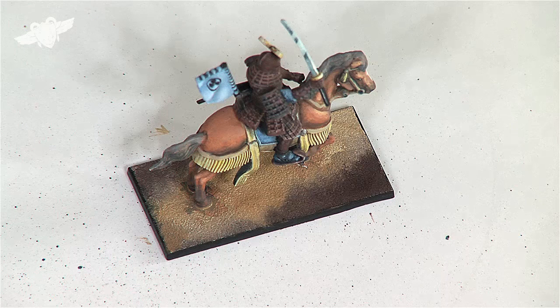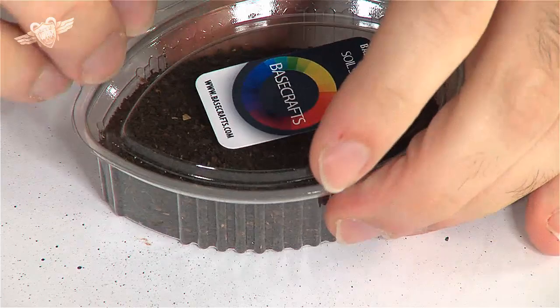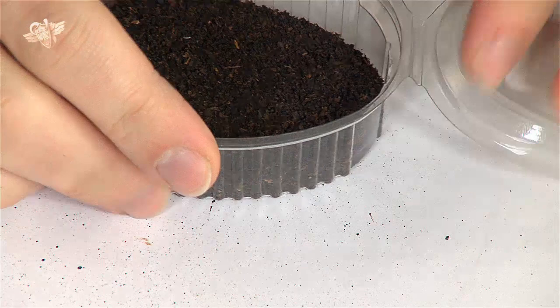To that effect we will use super glue — that I have uncapped too soon, but never mind — and we will use a few different basing materials. This soil scatter from BaseCraft, which is quite interesting, I really like it. If I can stop putting it everywhere. I really like the BaseCraft stuff.